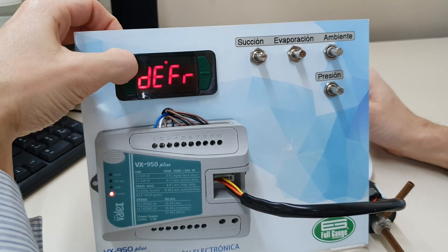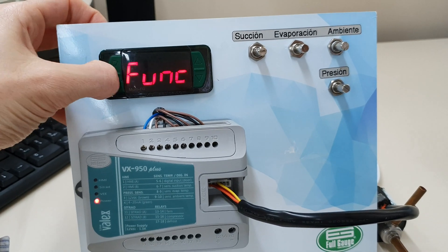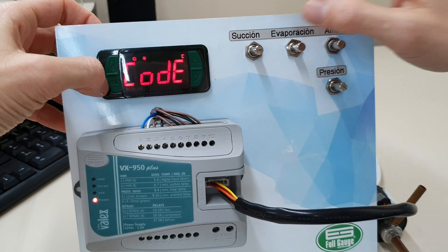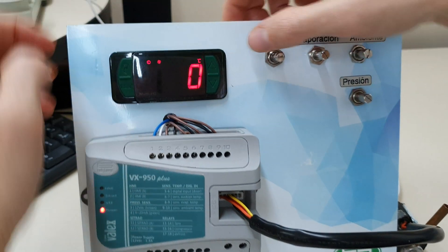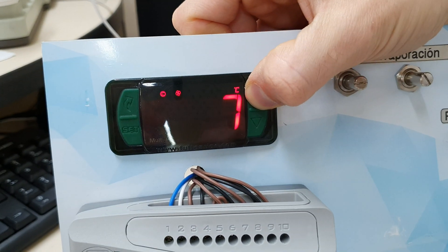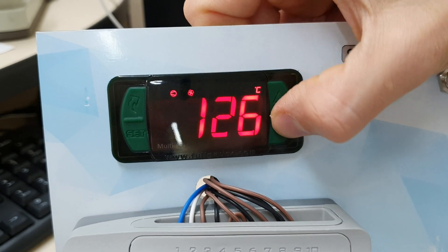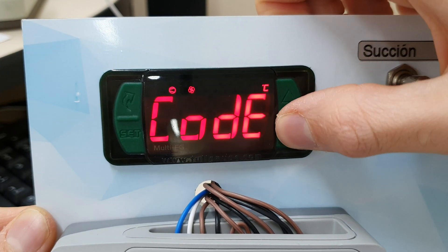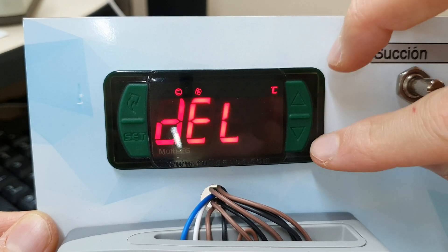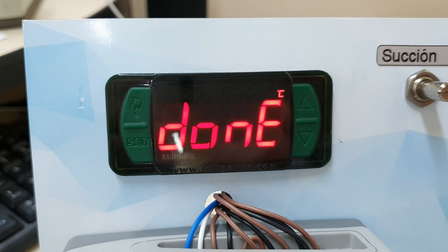Let's delete and insert again the HMI to the VX950. We go to func, hit set, and then to code. We insert the code 123 here, then hit set. Now we come here, press the down button and delete, then we delete the HMI.